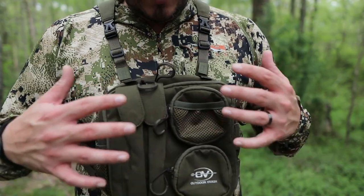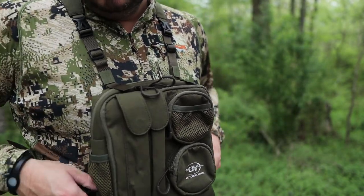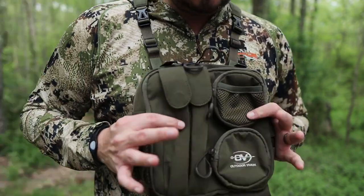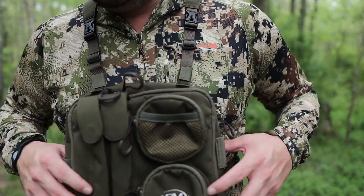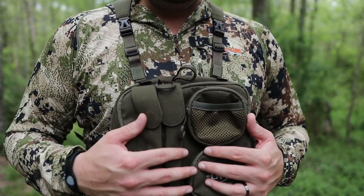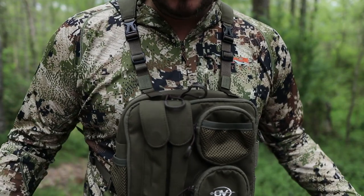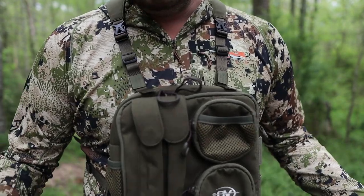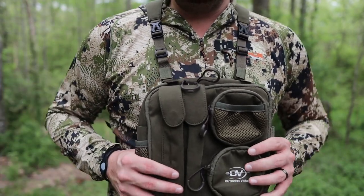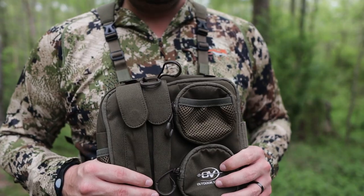It'll remind you of those old-school turkey vests — I think the Tactical Tater from Cabela's had a similar vibe. I like that they didn't put stuff on your sides. I did hear they are going to expand this with a possible seat — maybe a flip-up seat cushion — because that's a big advantage to a vest: you don't get your butt wet on the leaves or in cactus. That's coming, so bear with them.